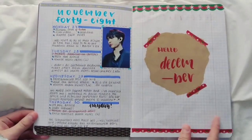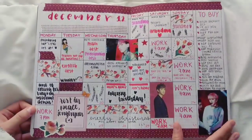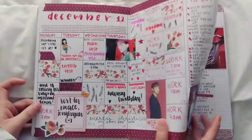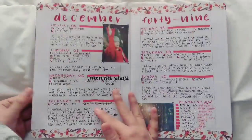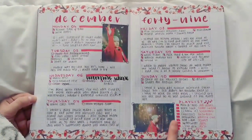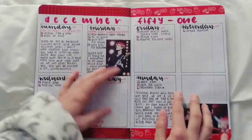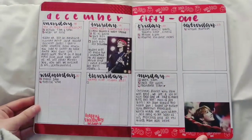Now we have the next spread and there's a divider for December. Here's the December calendar — I really like these spreads, they are very decorative. The rest is just very simple. Here's a weekly spread, and I had some space left so I just put a little playlist.